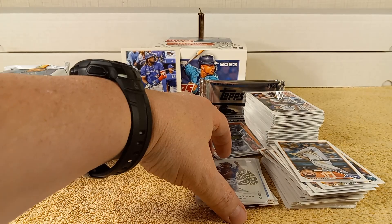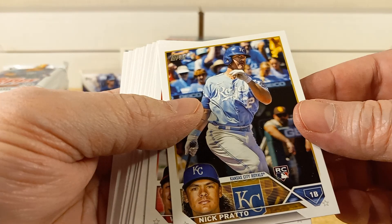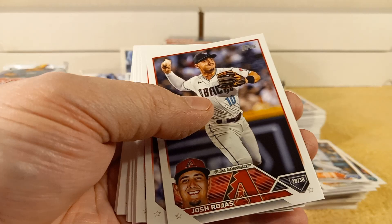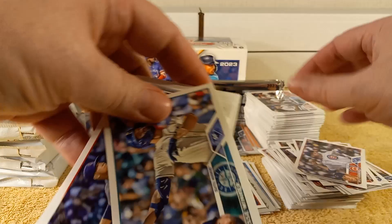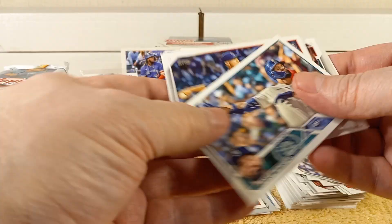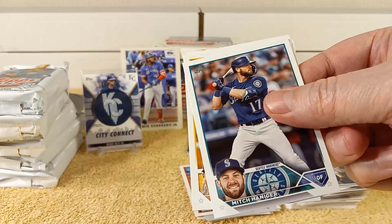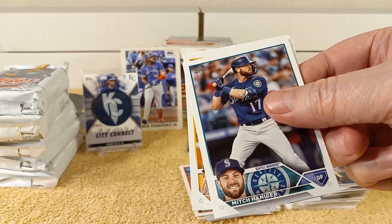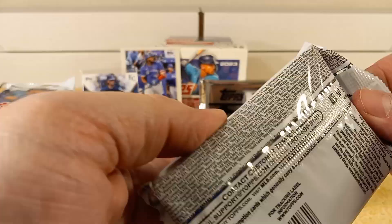Chris Morrell rookie card, insert, and Nick Prado rookie card. William Contreras, Crawford, Aranda rookie card, Josh Rojas, Kyle Hendricks, Albies. Jesse Winker rookie card, Caleb Killian, Dodgers, Nationals, Caleb Smith, Mitch Hanager, MacKinnon rookie card, Ozuna, Rodgers, and Kyle Stewart's rookie card. Five packs down, five packs to go.